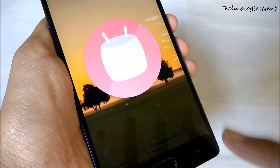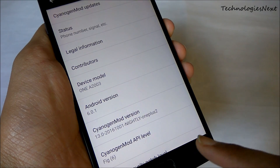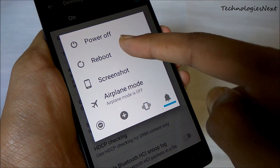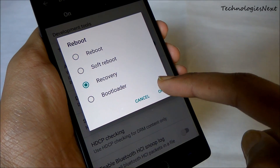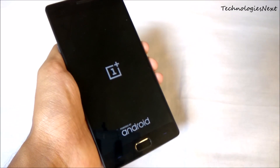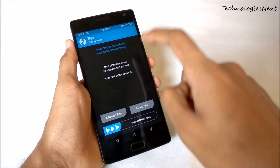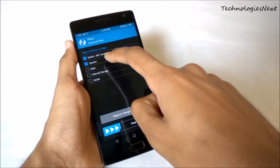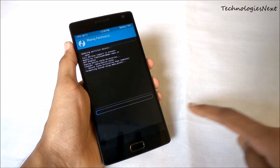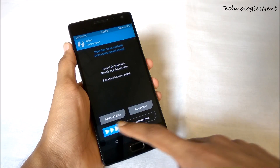To install cm14, your phone should have TWRP recovery installed and bootloader unlocked. Reboot your phone into TWRP, then click on Wipe, then Advanced Wipe, and wipe Dalvik, System, Data, and Cache. Swipe to wipe. Now go back and swipe to factory reset.